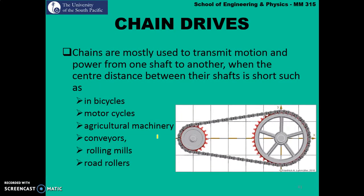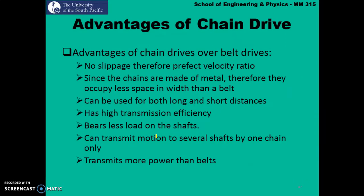Chain drives are mostly used to transmit motion and power from one shaft to another when the centre-to-centre distance is short. Good examples are bicycles, motorcycles, conveyors, rolling mills, and road rollers. Advantages of chain drives over belt drives include no slippage so velocity ratio is perfect, less space in width since chains are made of metal, and they can be used for both long and short distances. They have high transmission efficiency, less load on the shaft, can transmit motion to several shafts using one chain, and transmit more power compared to belt drives.